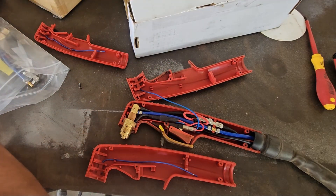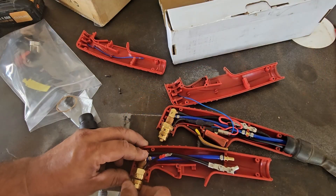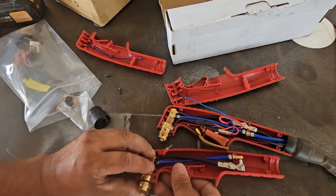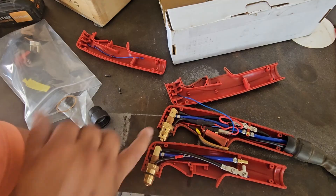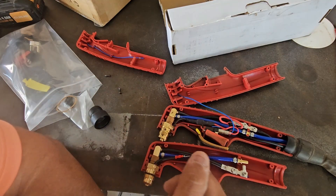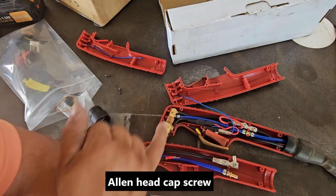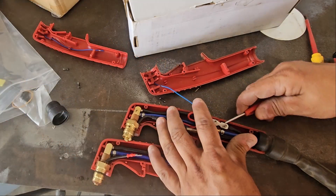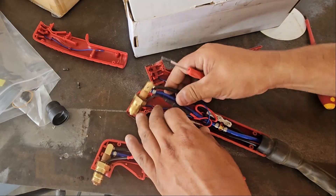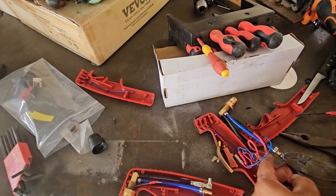I don't know exactly where to start, so right now I'm just trying to get a feel for where things are going to go. This one right here — we're gonna have to take off this shrink tube so we can put the female plug on here. We're gonna have to loosen up this allen key. We're gonna try to cut this hose clamp off.